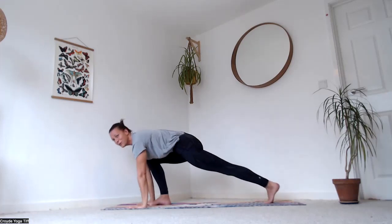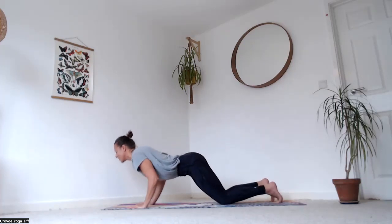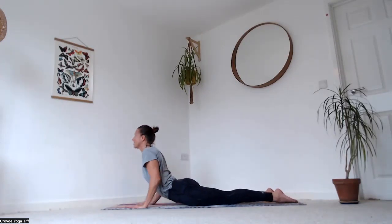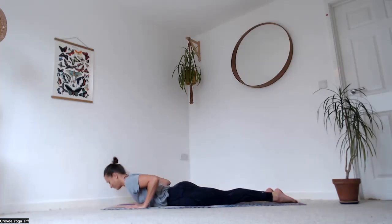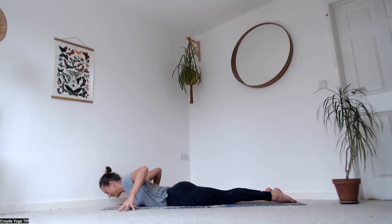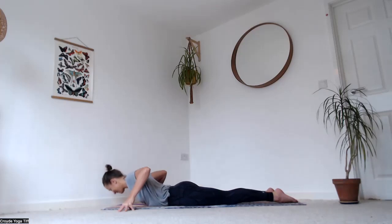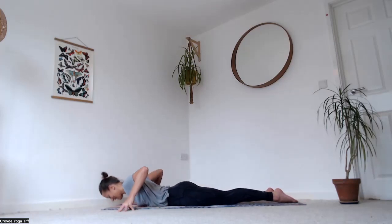Step your feet all the way back into plank, bring the knees down, chin and chest. Stay here hugging the elbows in, then inhale, slide your heart up towards the sky, exhale all the way down. Fingertips outside of your mat — inhale, roll up and look over your left shoulder, exhale all the way back down. Inhale, rise up over the right shoulder, exhale back down.